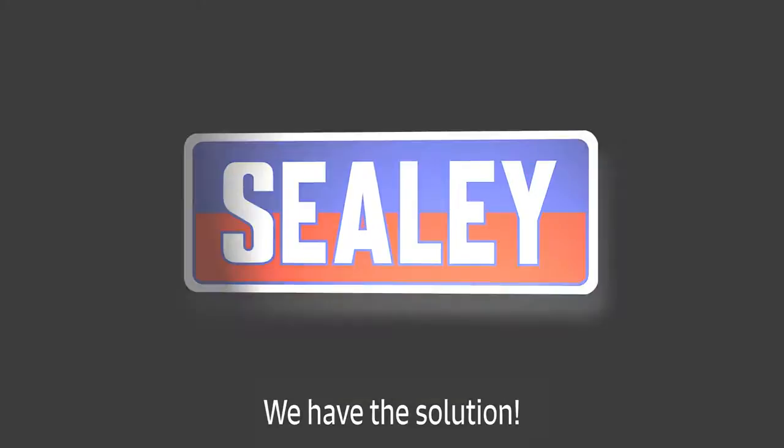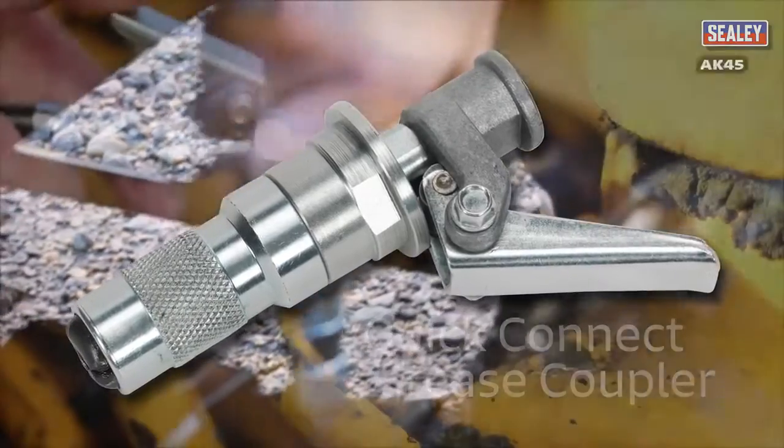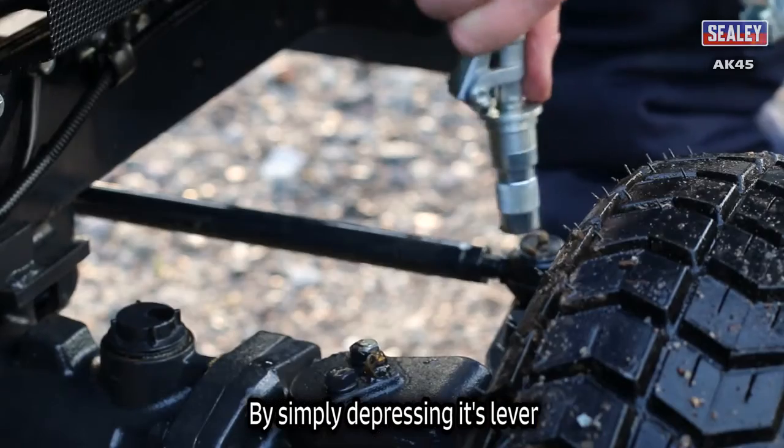We have the solution. The Sealy AK-45 Quick Connect Grease Coupler. Its ingenious design enables this coupler to firmly latch onto the grease fitting by simply depressing its lever.